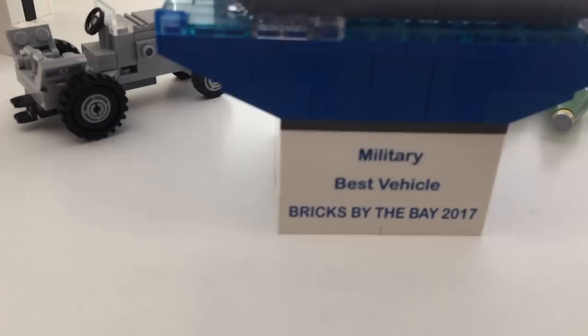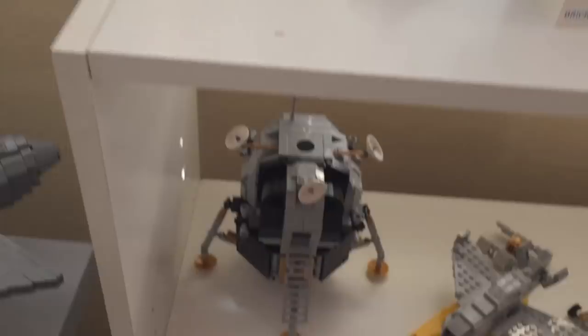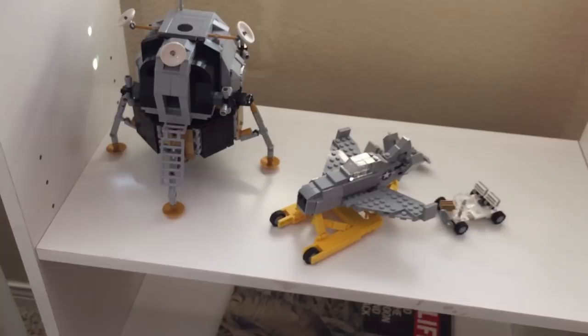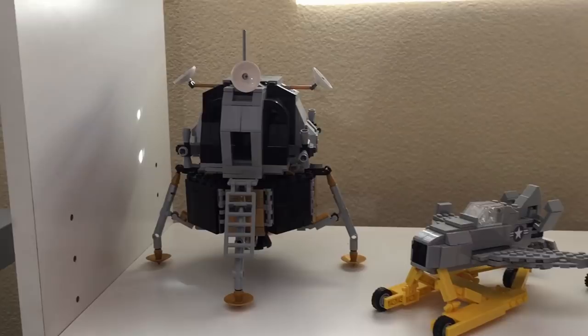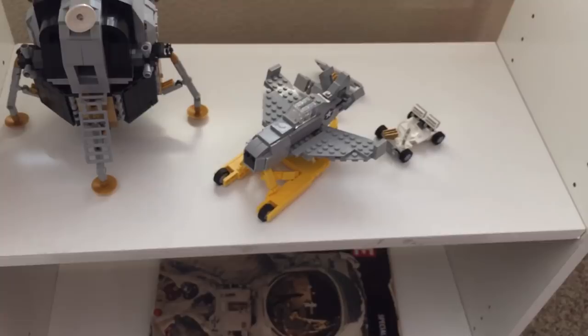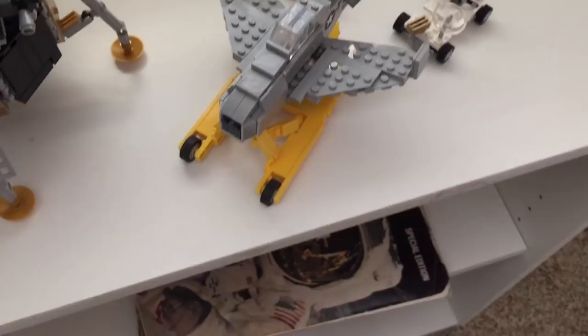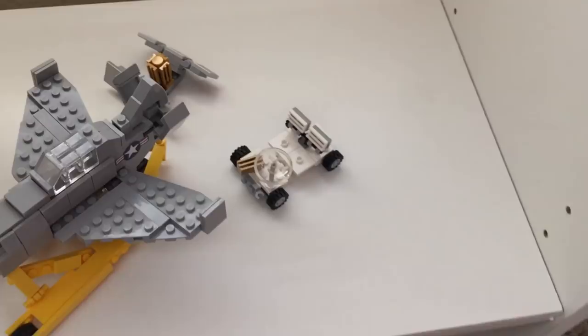Moving down the shelving unit, we have the lunar module that goes in the Saturn V — it's not currently in the Saturn V because that took up too much space, but there's a full video on it. This little thing here is the Goblin — my smallest plane, actually designed to fit in the bomb bay of a larger plane that no longer exists. You can also see some small tidbits that would fit inside doors on the side of the lunar module.